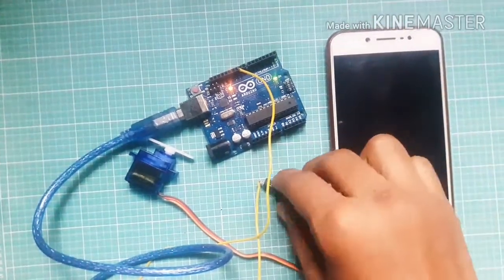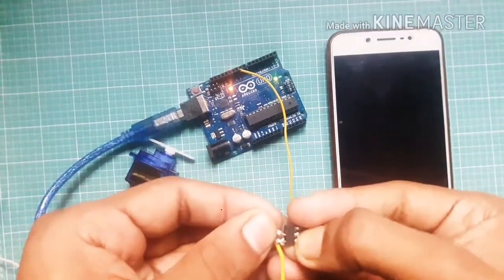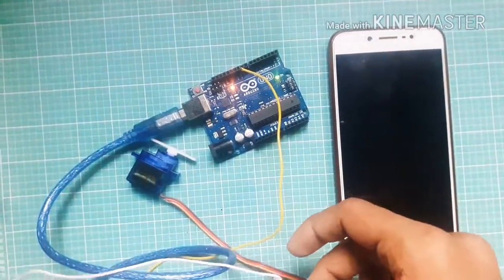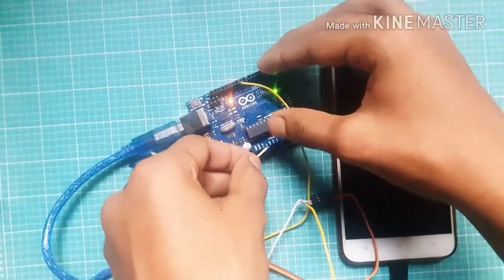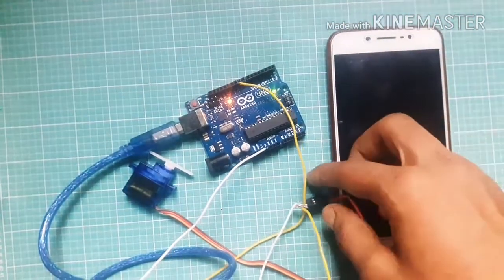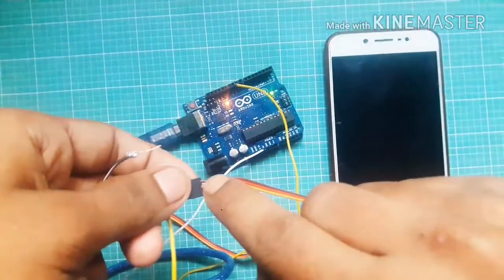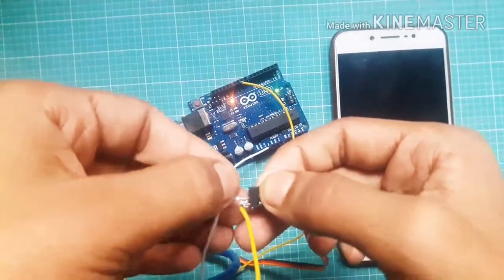Connect the VCC wire of the servo motor to the plus 5 volt pin. This red wire is the VCC wire. Connect the ground wire of the servo motor to the ground pin of Arduino. This black wire is the ground wire.